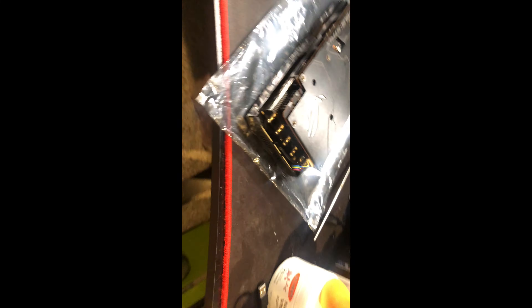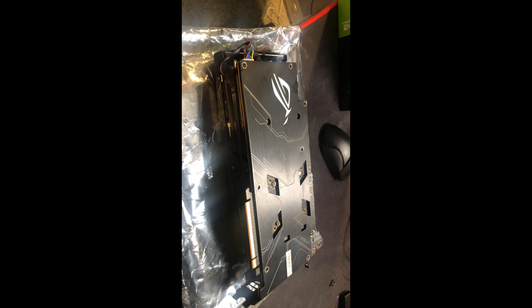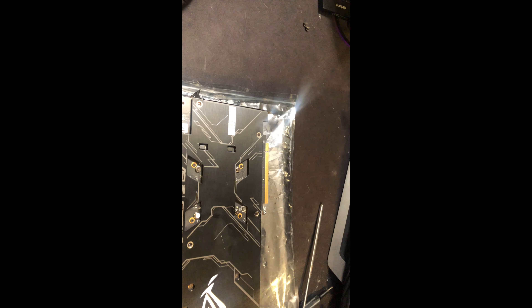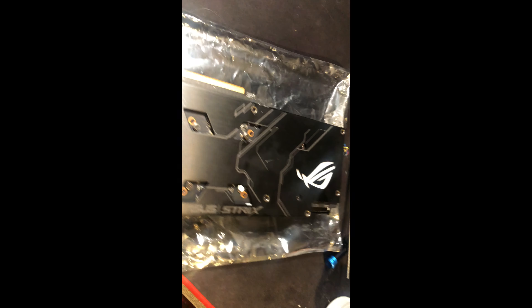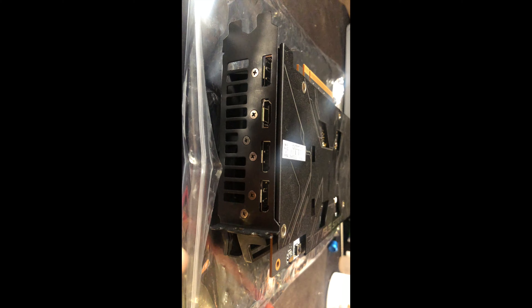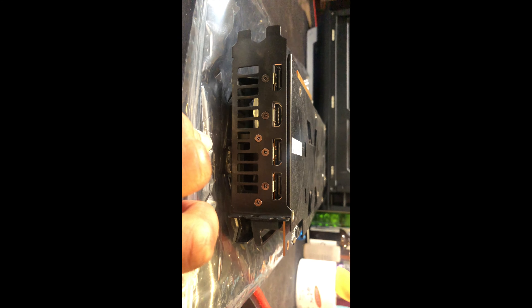A lot of it is software issues related to power delivery that I just can't get around until they do the latest fix. I've had it for like three months and I just can't deal with it bringing my stream down. On the back of here you have four video outputs — three DisplayPorts and one HDMI 2.0.